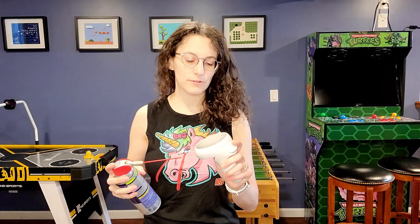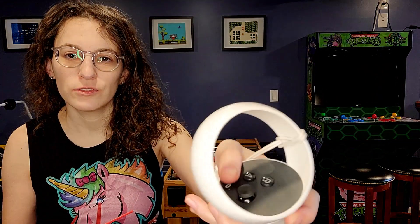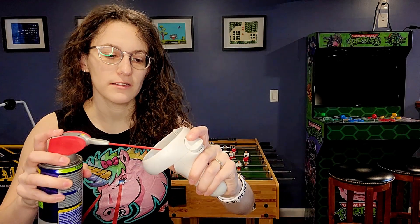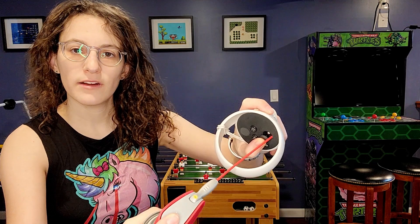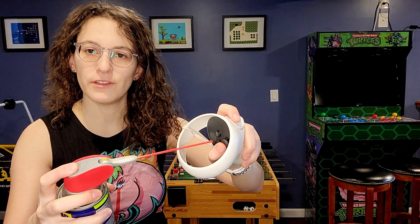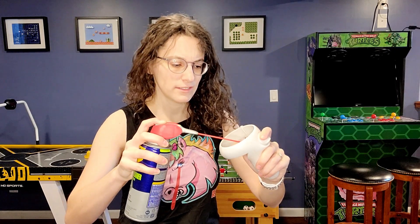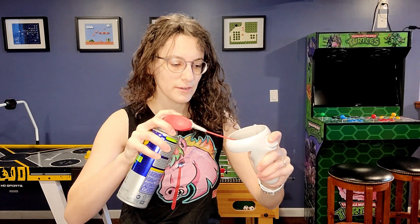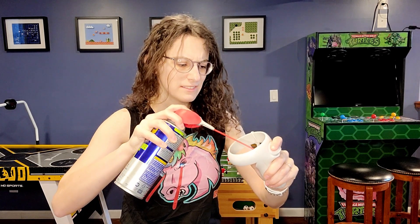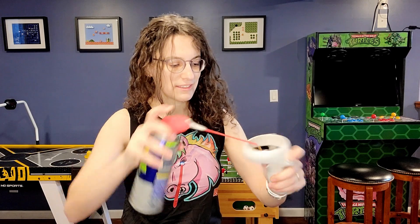Now we're ready to use it. What I do is I'll move the little joystick part to the side and I'll begin spraying all around that inside part of the remote. You could also do this to some of the buttons if you find that you're having a sticky button. This will just push out any of those dust particles that are affecting your gameplay. And there is some liquid that comes out, but don't be alarmed — it's supposed to happen.